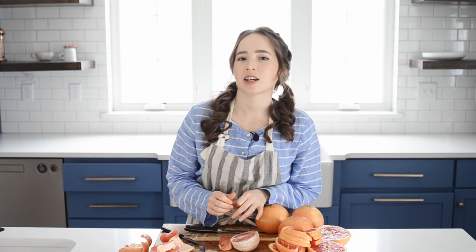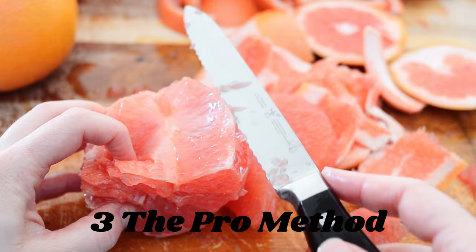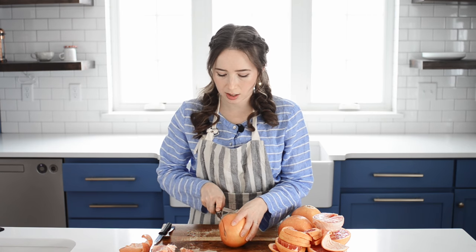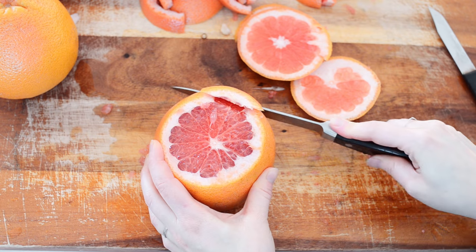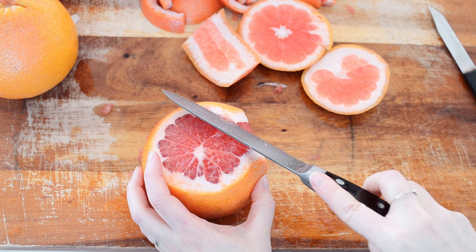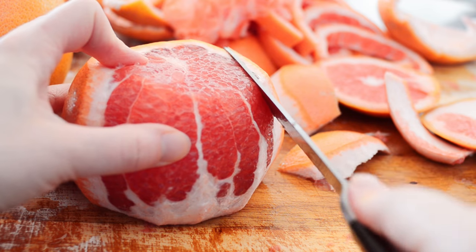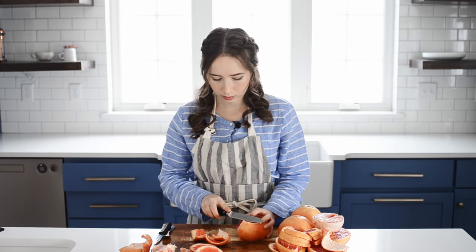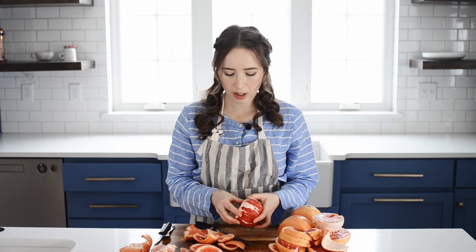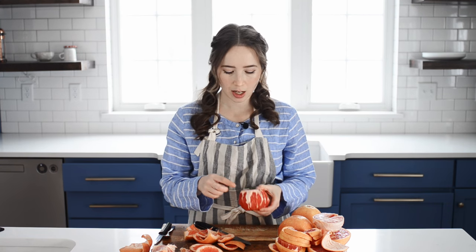Method number five I like to think of as the pro method, because it's my personal favorite. First, you're going to cut off both ends of your grapefruit and make sure that you can clearly see the flesh after you cut off the slice — if you don't see the flesh clearly, you need to make a bigger cut. Flip the grapefruit over, set it down on your cutting board, then take a sharp knife and run it between the peel and the flesh going from top to bottom, following the curve of the grapefruit as best you can. Repeat that all the way around. If you still have some white pithy stuff around the outside, make sure to cut that off too.